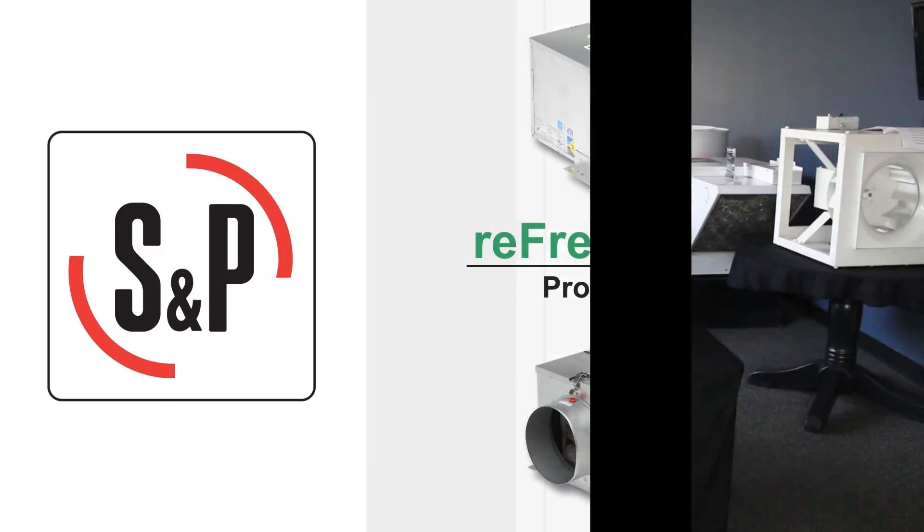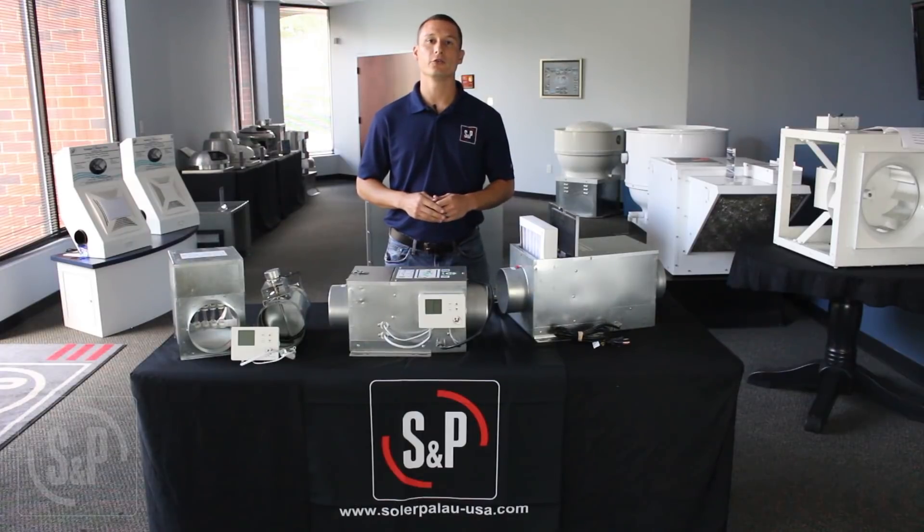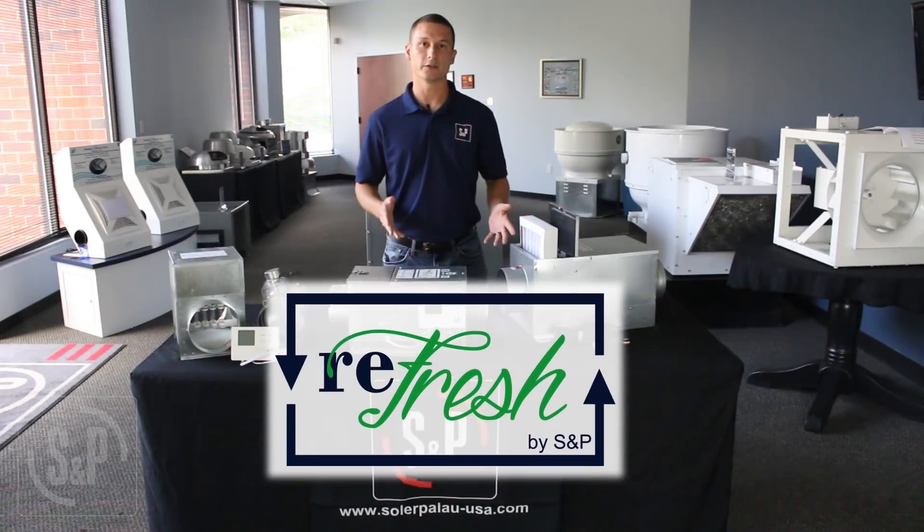Welcome to another Solar & Plow product video. Today we will be discussing our new fresh air inline supply fans called the Refresh Series.